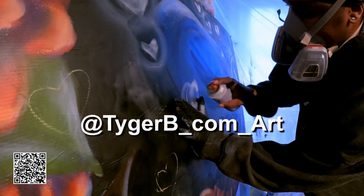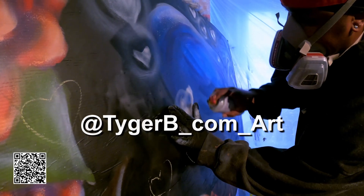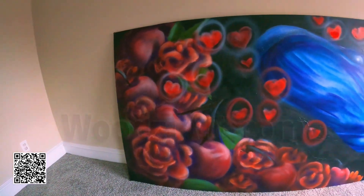Behold, the final reveal. I present to you: A Whale in Love.